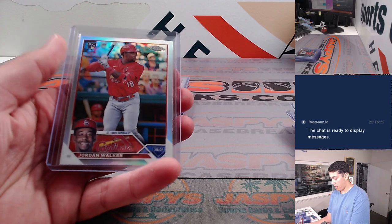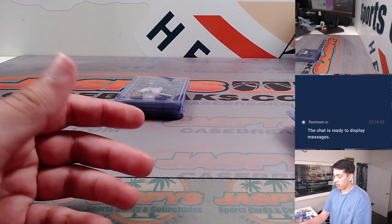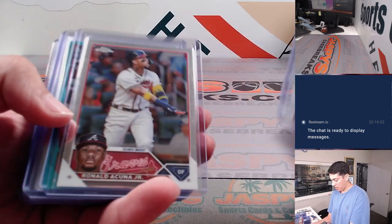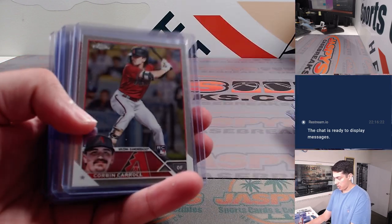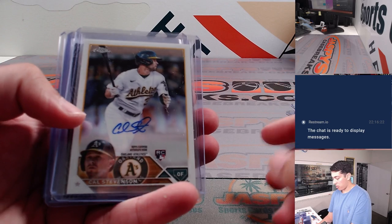Yu Darvish to $75. Jordan Walker Refractor and Prism Refractor. The Bar Show to $299. Oscar Gonzalez to $199. Michael Harris Refractor. And then some autos.